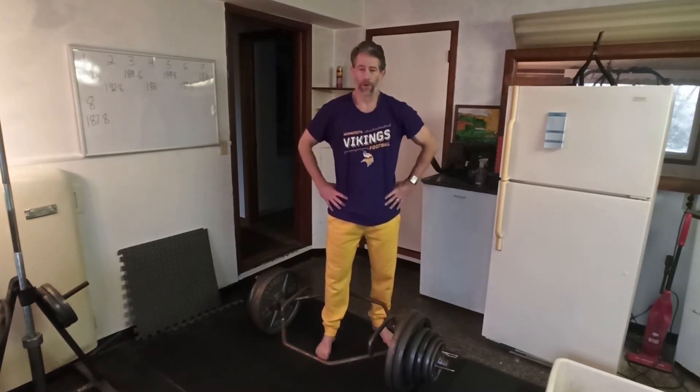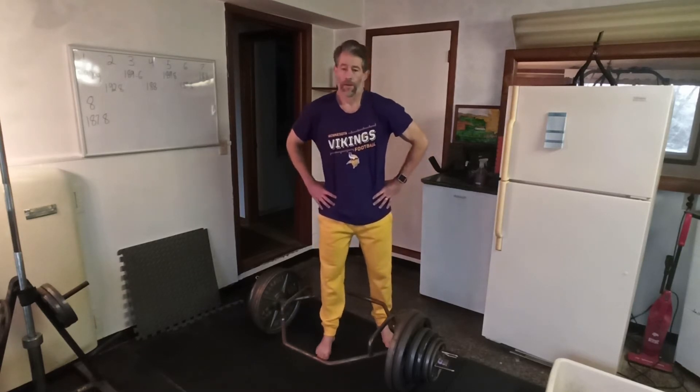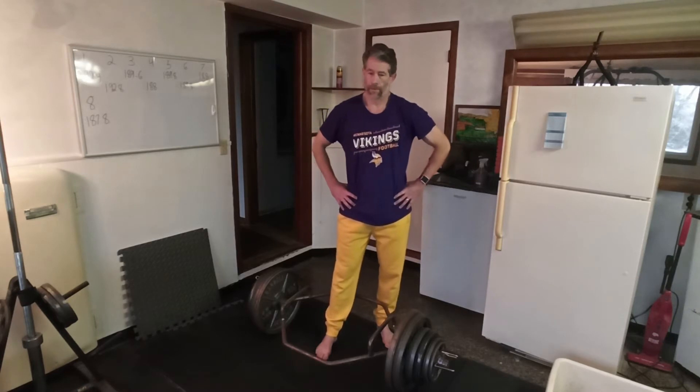I probably need some more good music to do a second set of five with 355. My legs still feel tired, but it's been about five minutes, so why not?